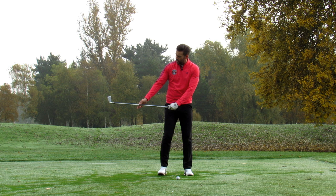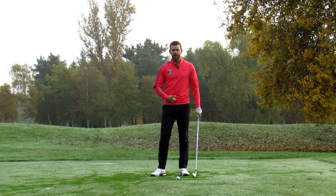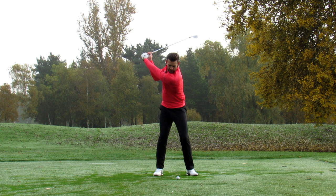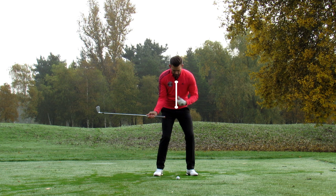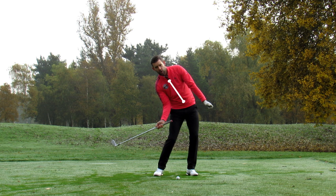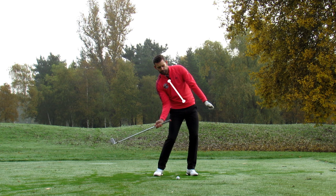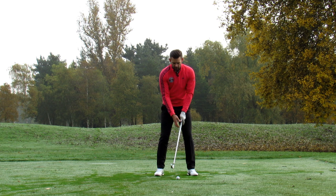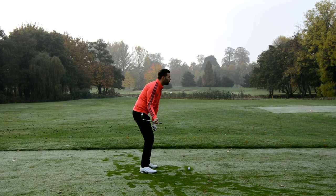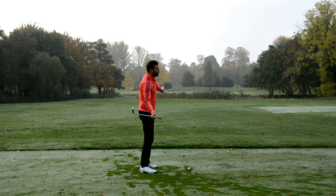In your downswing there should be some bending to the right — that's fine — however if you're getting stuck, it suggests that element is too extreme and often too early. Here's what I'd like you to do: from the top, try to get your golf club to last parallel with your zip still above your belt buckle. At setup the zip is above the belt; as I start down I'm going to try and feel like I keep my zip above my belt, which keeps my hips a little more level.